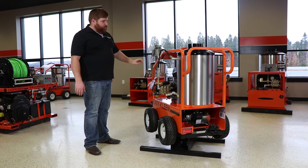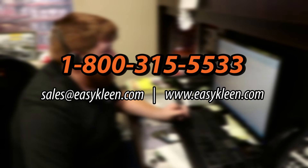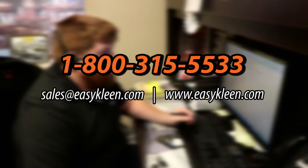This is just one of our many models. Thank you for watching our video. Feel free to give us a call today at 1-800-315-5533. Ask for Josh — we'll be more than happy to help you.